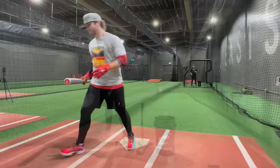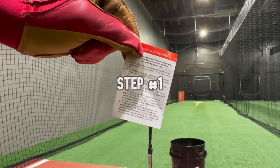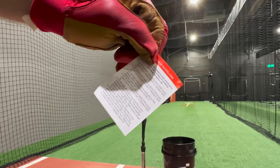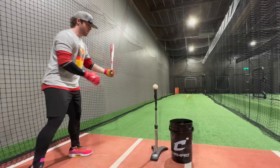All right, so we have a long ways to go. We will now proceed with the manufacturer recommended break-in guidelines. It is oddly specific — we need to start with hitting 50 balls off the tee using 50% power, rotating the bat a quarter turn on every hit. All right, swing number one.